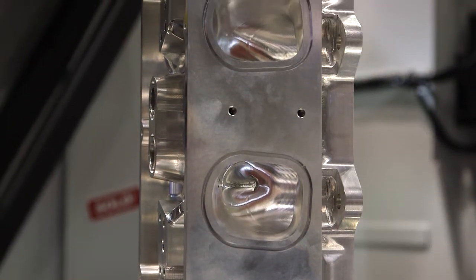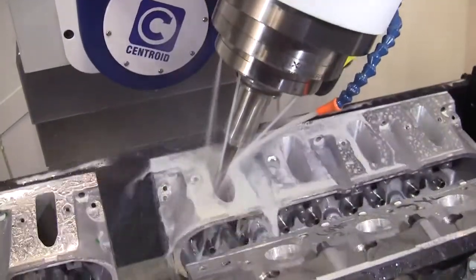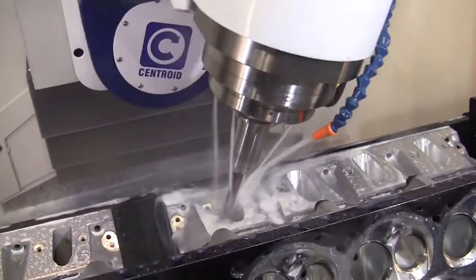What about this cylinder head? This is a 5300 bore space, purpose-built race engine. We've done the head, and we're getting ready to do the block next week. So we're real excited to be hooked up with these guys. The machine that they have is just unbelievable, and we enjoy just watching it run.